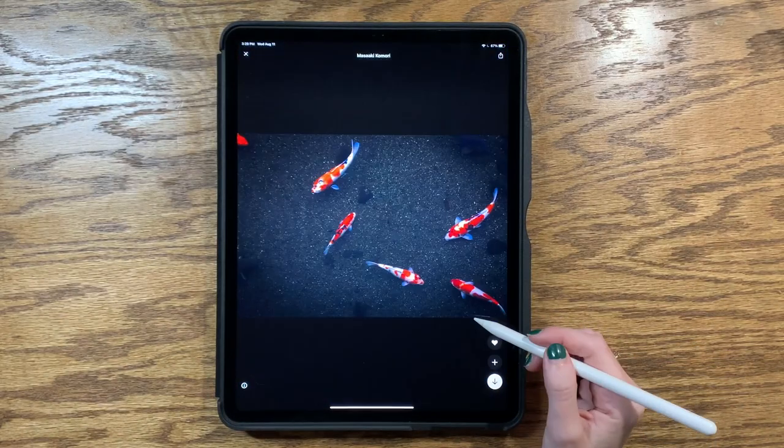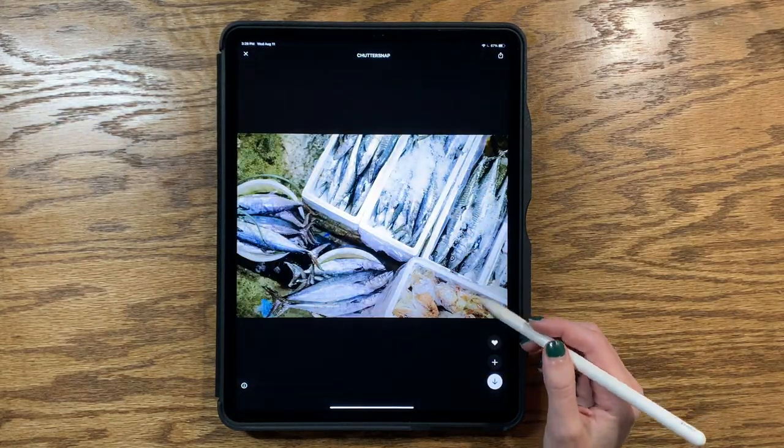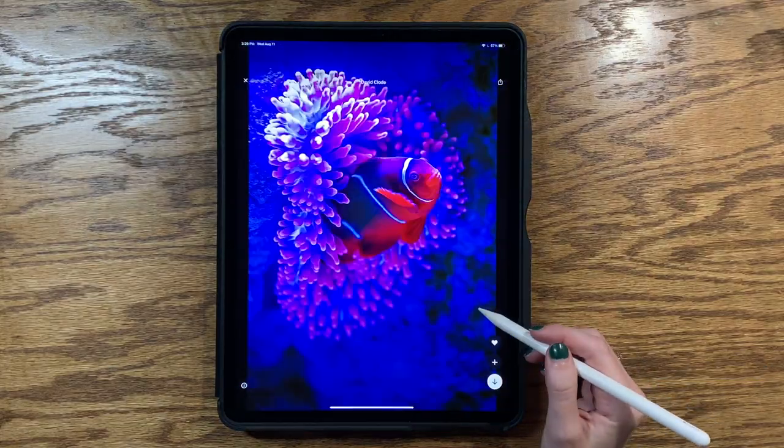You will definitely see me struggle through some spots — especially there is one fish. You will see. Okay, here we go.